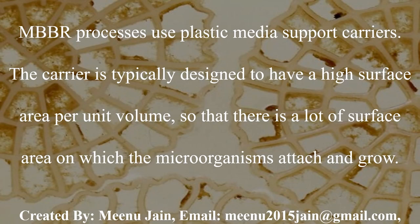MBPR processes use plastic media support carriers. The carrier is typically designed to have a higher surface area per unit volume, so that there is a lot of surface area on which microorganisms can attach and grow.